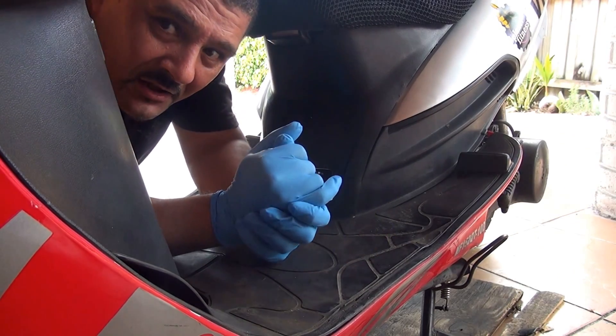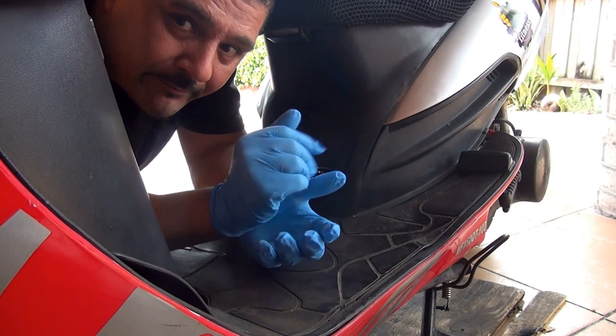Hello! If your scooter is not starting, the first thing you can do is a spark plug test.